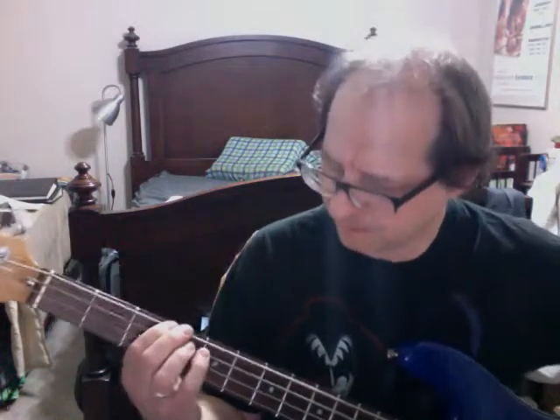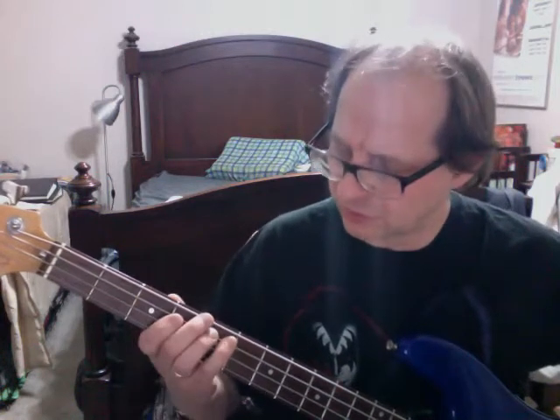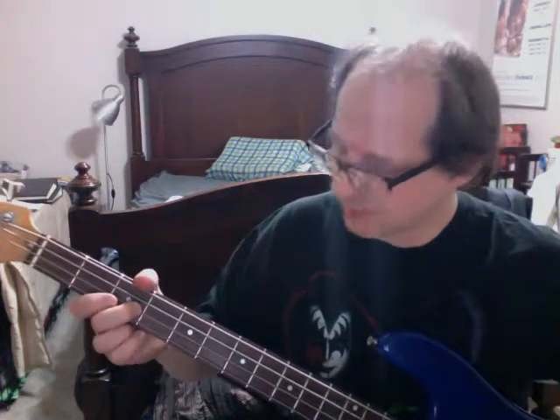So here is the first thing — the beginning part of it, right? It just starts in G. So it goes G, G, D, F, A, G, D, C, E, G, D, F, A, F, D.